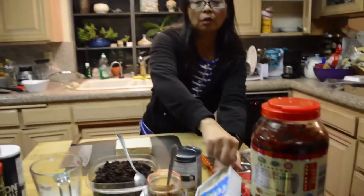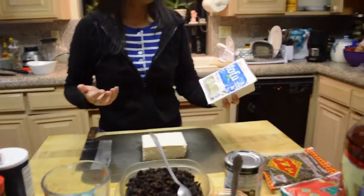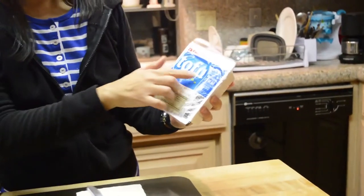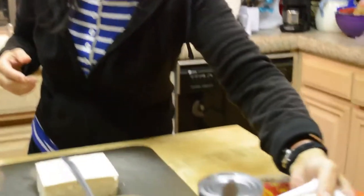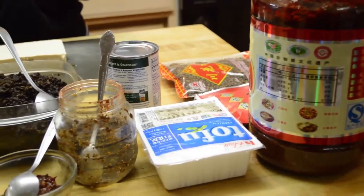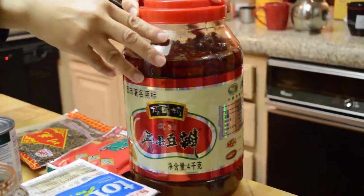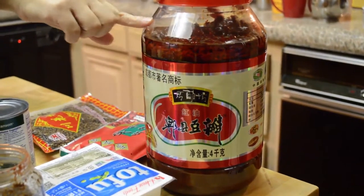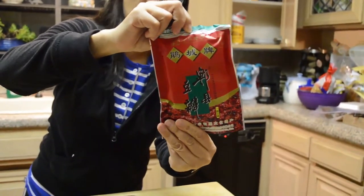What you need of course is tofu first — you can use any kind. Today I have this medium firm tofu from the local grocery store here in California; a lot of them carry it. You are also going to need the very main ingredient, which is this fermented chili broad bean paste. I have this huge jar but you can also find small packages in a Chinese grocery store.